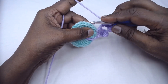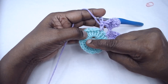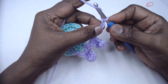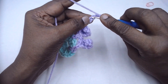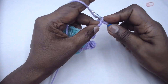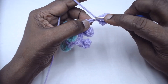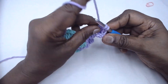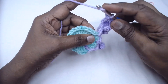Skip the next double crochet and place a double crochet in the second stitch — you are working on alternate double crochets of the ring. Again chain 8: 1, 2, 3, 4, 5, 6, 7, 8, and in the 4th chain from the hook place a single crochet: 1, 2, 3, 4, then one double crochet in each of the next 4 chains. Skip the next double crochet and in the next place a double crochet.